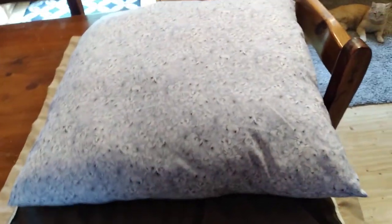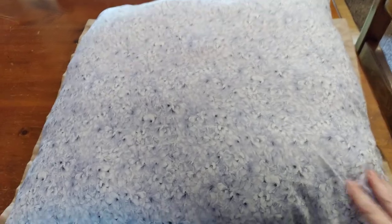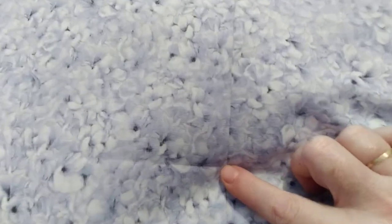Here is my European style pillow. This was a piece of cloth, a little bit more than a yard that Voon had sent me — thank you Voon. I cut one piece about the size I wanted for the pillow, a little bit bigger, and then what was left were two long strips. I sewed those two strips together — you might be able to see where I sewed them — and then cut another piece about that size and sewed it all up, leaving an opening.